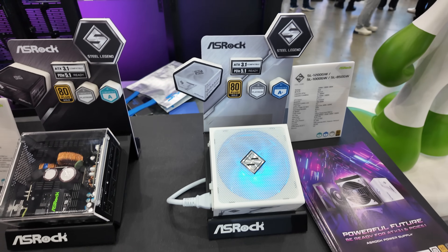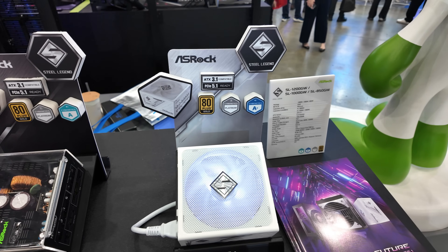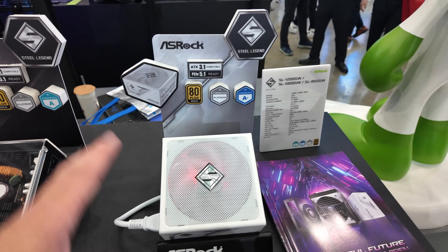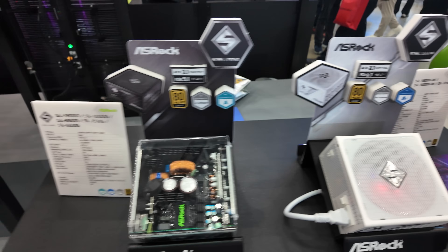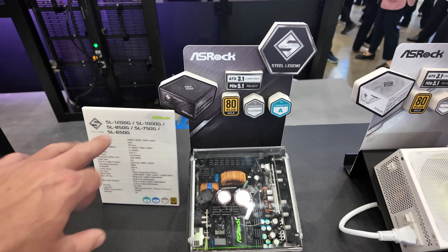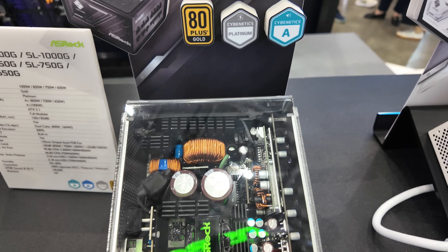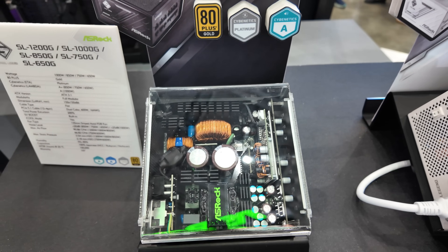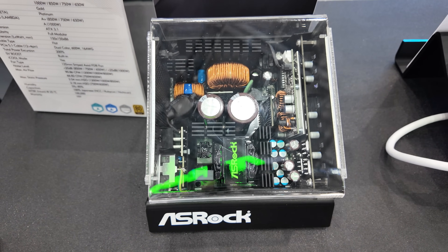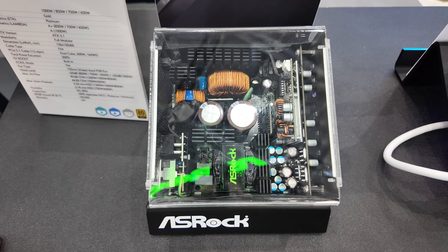Now for some power supplies. We're going to look at the Steel Legend first — available in white, 850W and 1200W, 80 Plus Gold, Cybernetics Platinum. We then move on to the flat version, which is available in additional wattages: 650W and 750W as well as 850W and 1200W. Same specs otherwise. But the next lot of power supplies have a really, really cool feature.